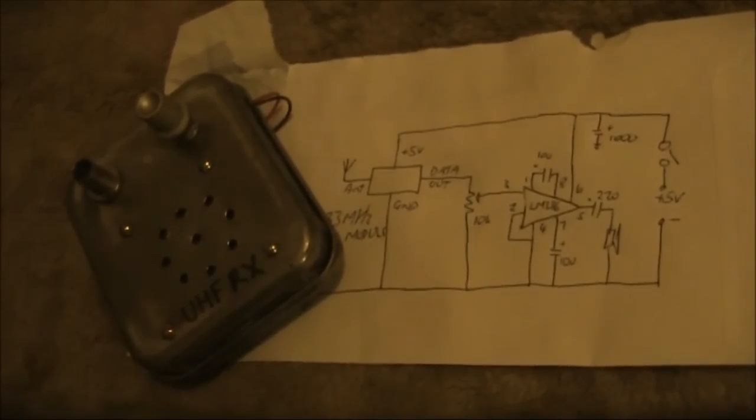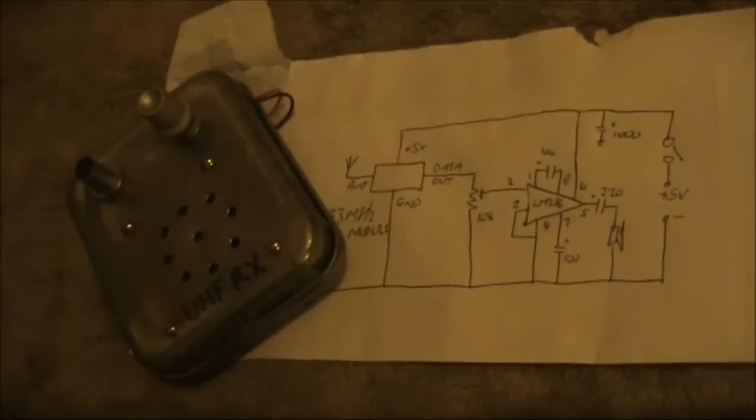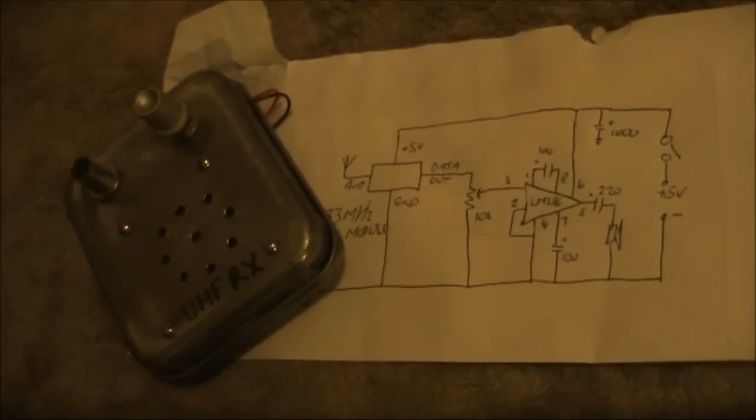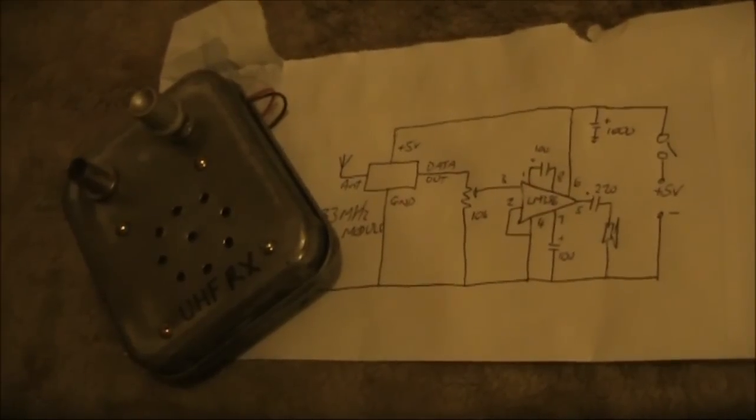Testing a simple UHF data receiver module. Is it sensitive and selective enough to pick up amateur signals on 433MHz? Keep watching and find out.